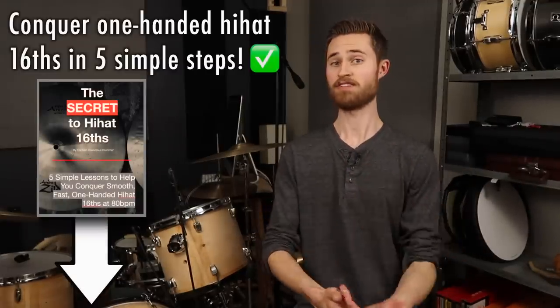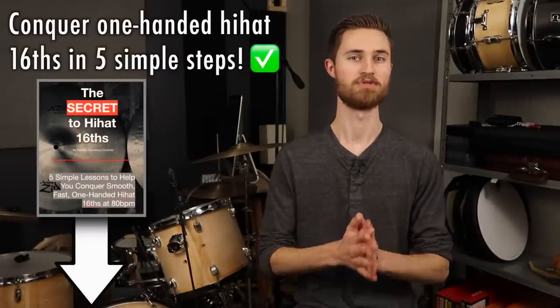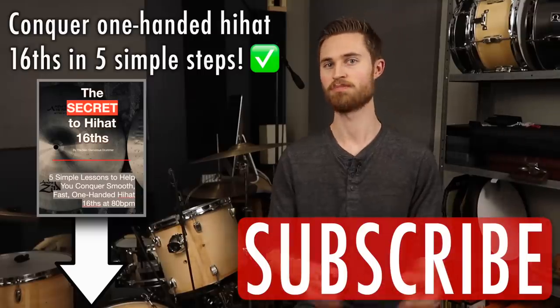Hey everybody, welcome to The Non-Glamorous Drummer, the channel all about teaching you the core skills that help you make music faster. If you're new to the channel be sure to subscribe.